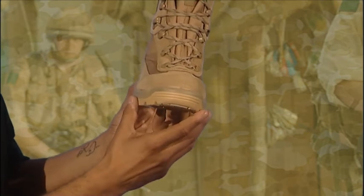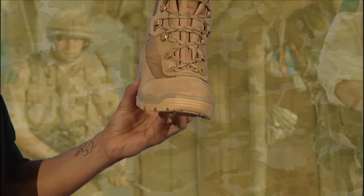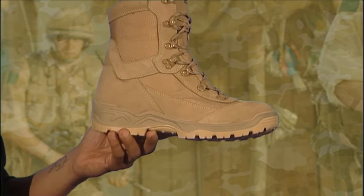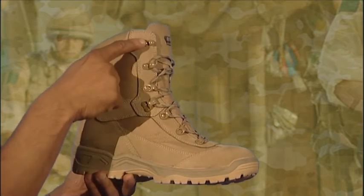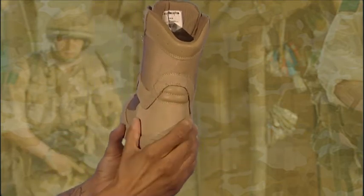The Oasis has a reinforced thermoplastic toe box for extra durability. It has a lock and grip lacing system and rust-proof fixtures and fittings. The Oasis also has a flex area at the rear of the boot for increased comfort.